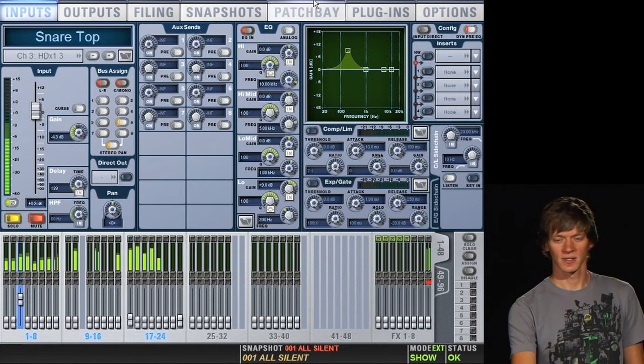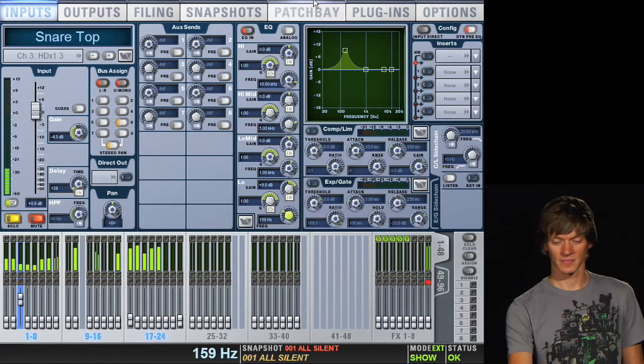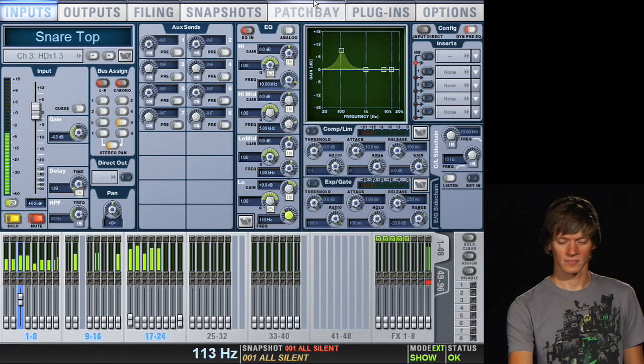Around 200 Hz — this is already beefing up the snare drum. Pretty nice. We'll sweep around and see if there's a frequency that we like better. I kind of like around 200 Hz on this drum; it seems to work pretty well.